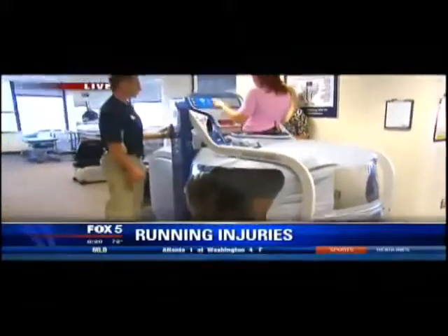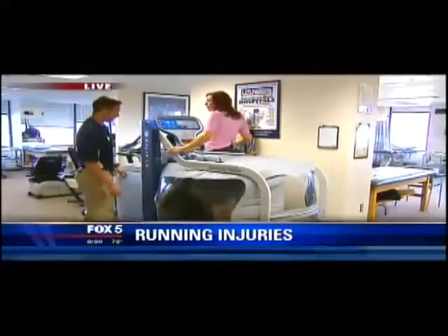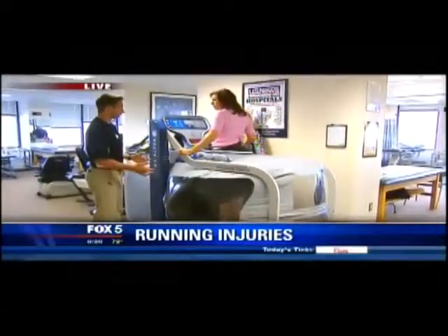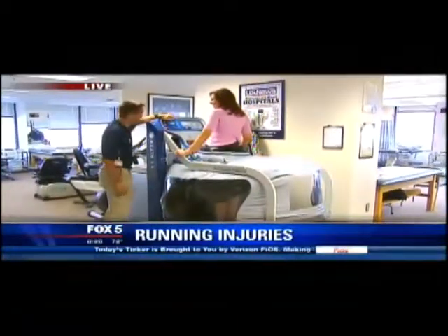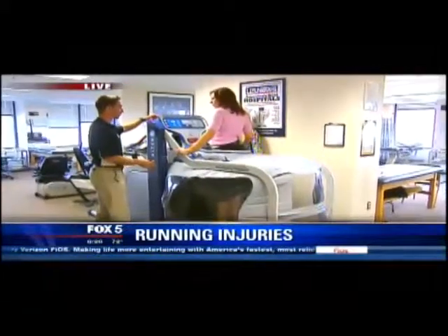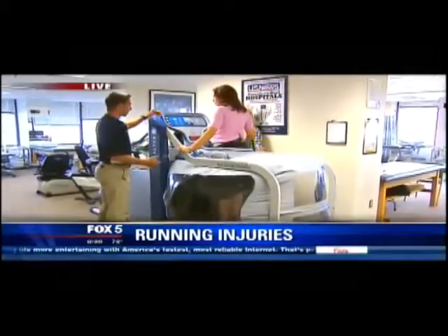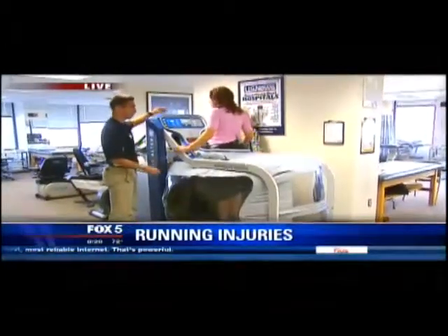Show me how this works. It's a treadmill that's under here, but I can be weightless in a sense. Now as it's inflating with air, it's calibrating your body weight. Once it's calibrated, we're going to take some body weight off and then you can start actually walking and running at that body weight. It feels like you're going to be running on the moon.